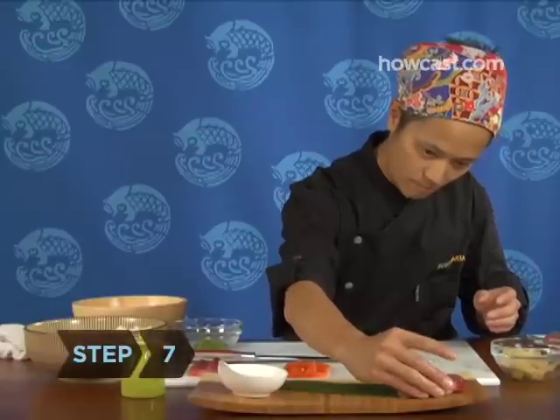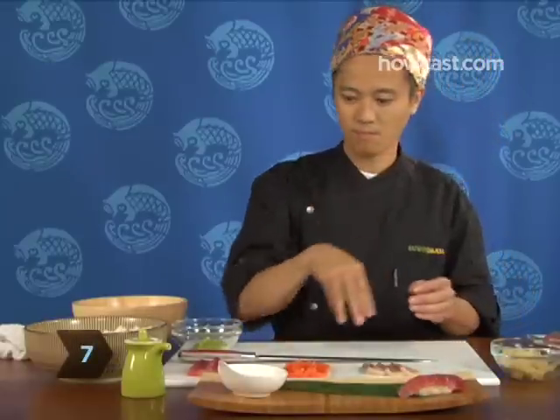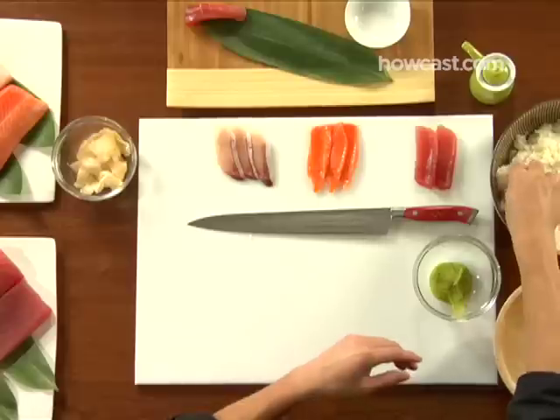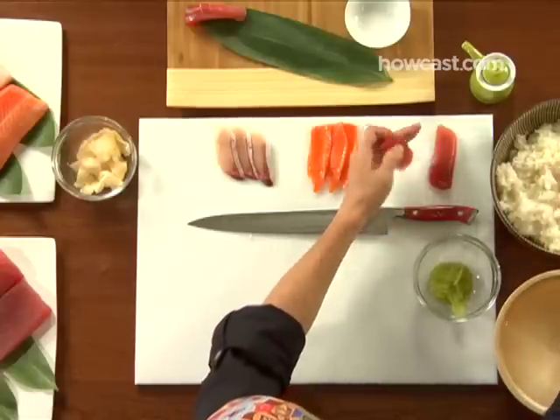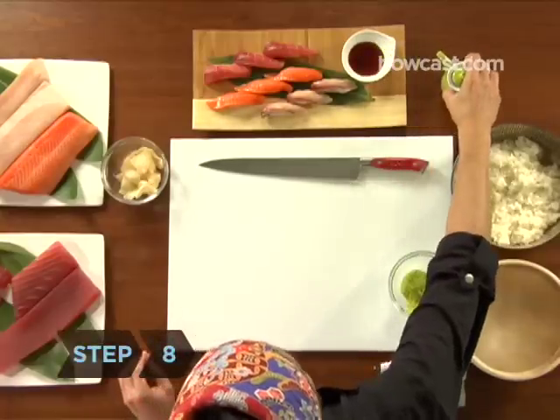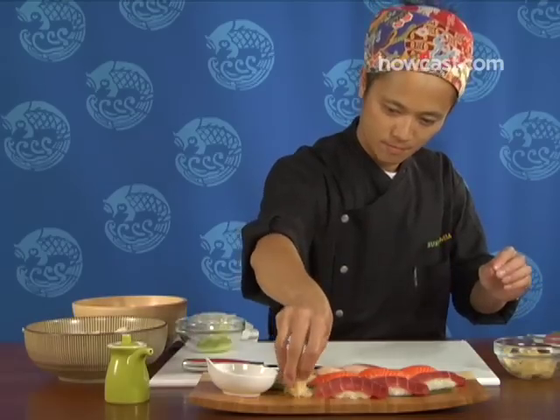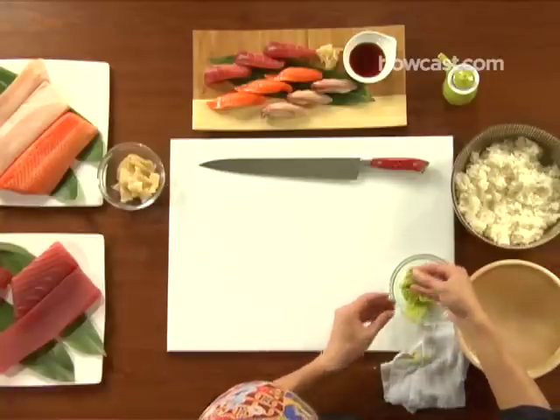Step 7. Place the finished sushi on a serving plate or sushi board and continue making pieces until all the fish is used. Step 8. Garnish the plate with a mound of Japanese pickled ginger and a smaller mound of wasabi. Pour some soy sauce into a small dish and get ready to dunk.